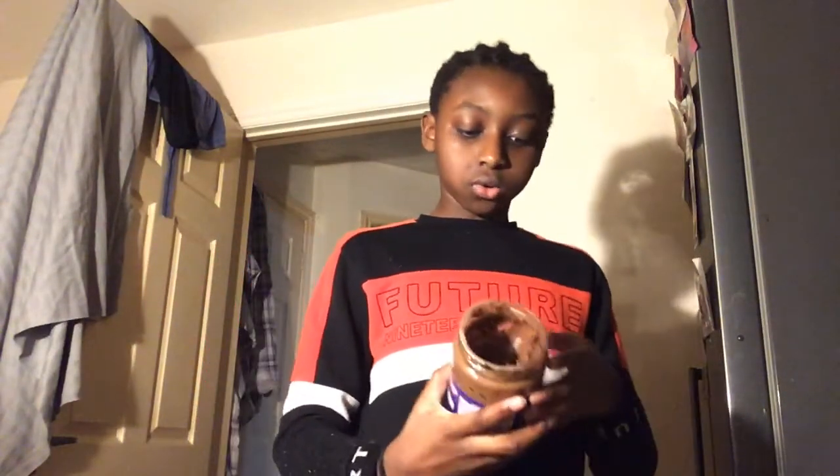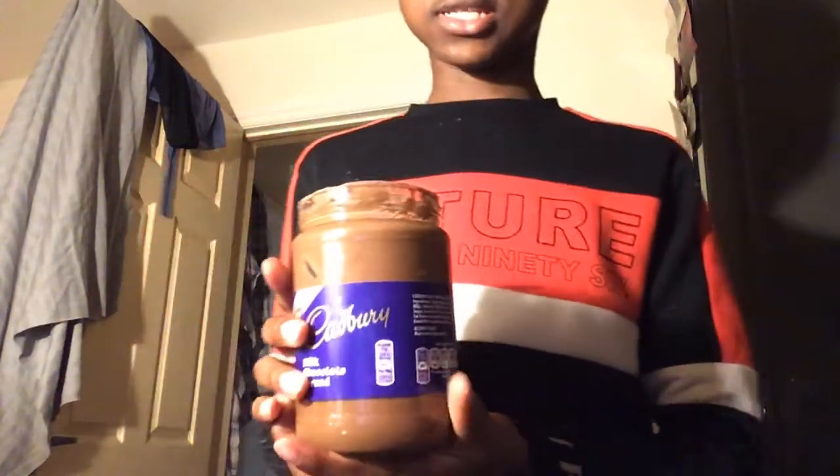All you need is some spoons, either a bar of chocolate — like massive bars like Dairy Milk — or you can get chocolate spread like Nutella. Any chocolate spread would do. You also need butter, some honey, and optionally a little bit of sugar. And of course, the main ingredient: cornflakes, or anything similar.